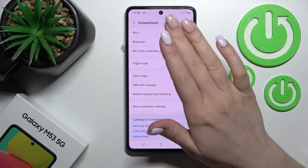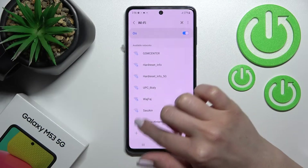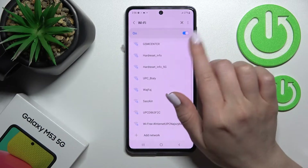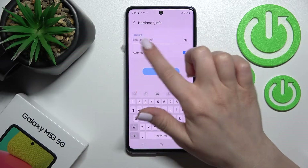Here you'll see the Wi-Fi switcher. Just click once on the switcher to activate Wi-Fi on your device. After that, you can see all the available networks. You can select one from this list to connect.